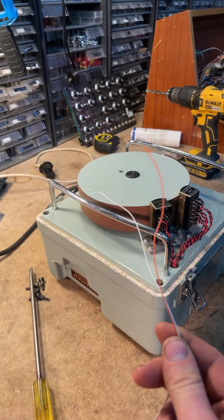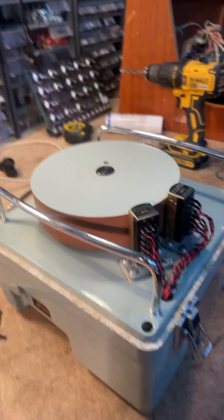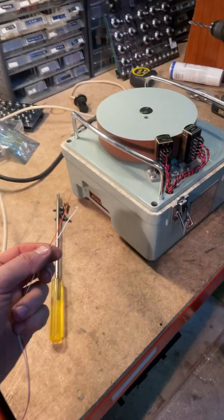On the other side there's a funky connector with loads of pins, and a multi-pin connector. We're gonna have a listen to see what's on all of these tape heads. What do you think's on it? Let's find out, shall we.